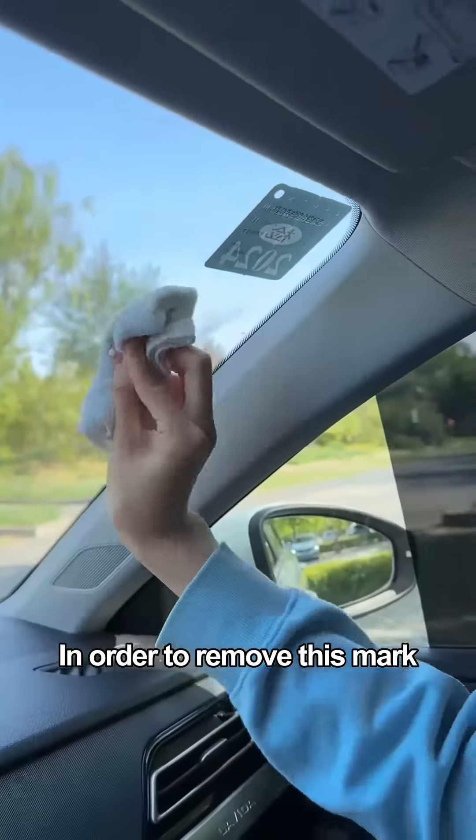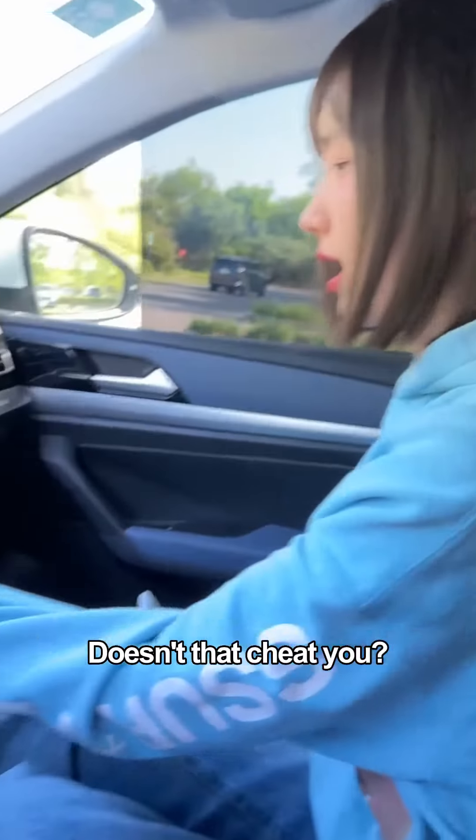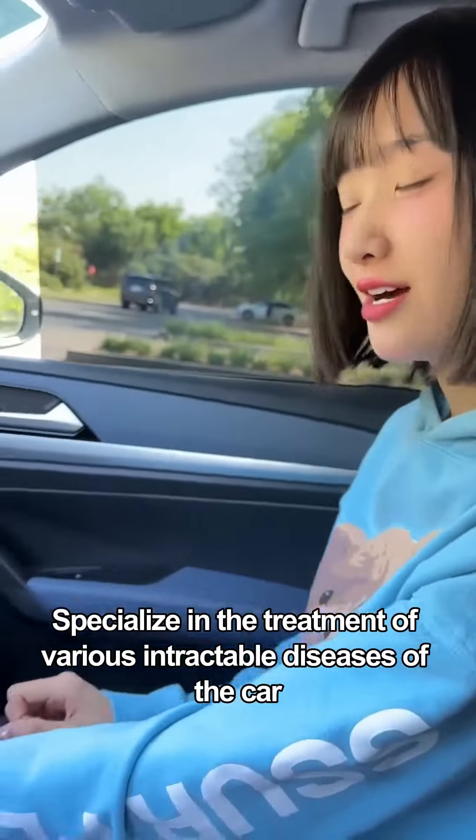This is so amazing! In order to remove this mark, the car wash shop charged me $30! Doesn't that cheat you? Look at these things — specialized in the treatment of various intractable problems of the car!